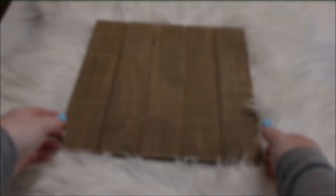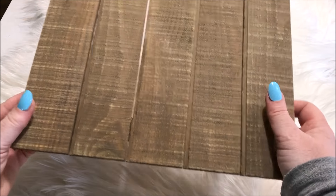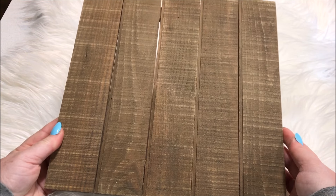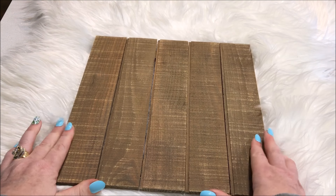My first project starts with this beautiful rustic piece of wood. I got this from my local Spotlight store and I knew it would be the perfect addition to the start of my fall coffee station.